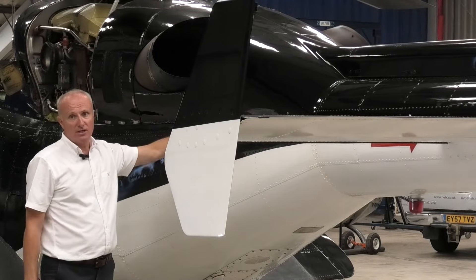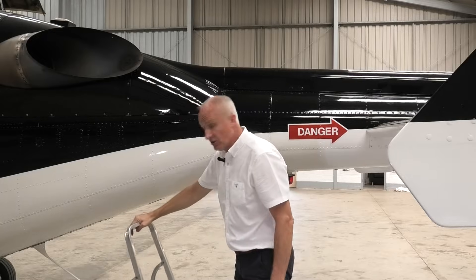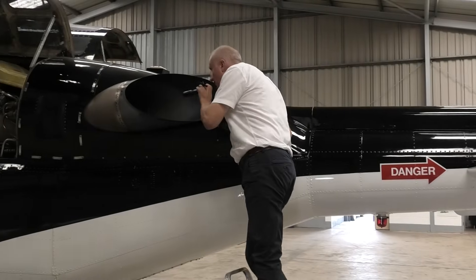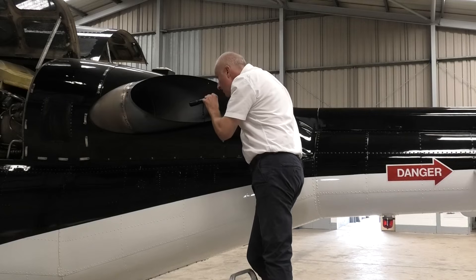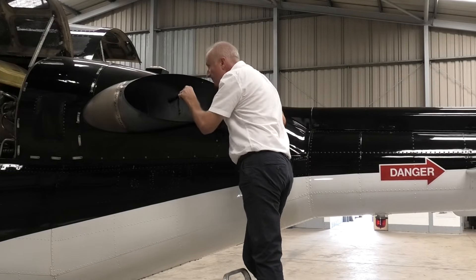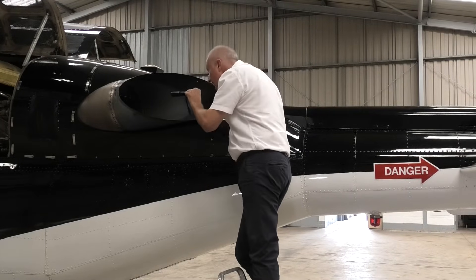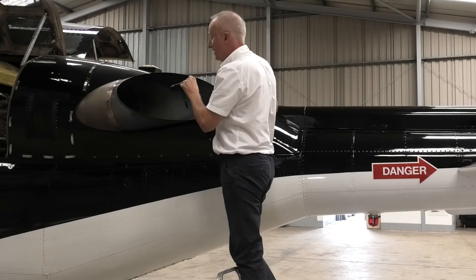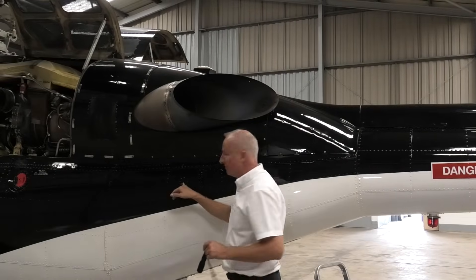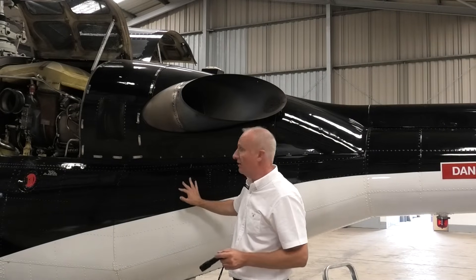Moving forward, we check down the intake and the exhaust of engine number one — same as on engine number two. We want to look down the pipe, checking the condition of the turbine blades, looking for any large amounts of oil pooling in the jet pipe — which there is none — and also that nothing has taken up home down the end of the exhaust. Moving forward, we would check engine fire bottle number one through this sight glass, but as explained earlier, this aircraft's fire bottles are currently away for overhaul and inspection.